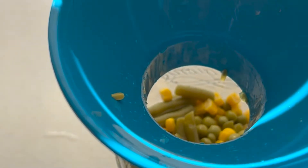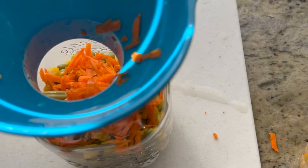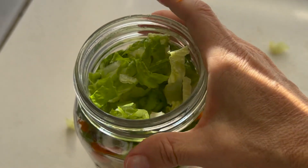I like to shred carrots for the week — it helps out for salads and you can put them in soups, you can do a lot of stuff with shredded carrots. I like to use my food processor to get that done quickly, and then we're going to go ahead and put it right into the mason jars.